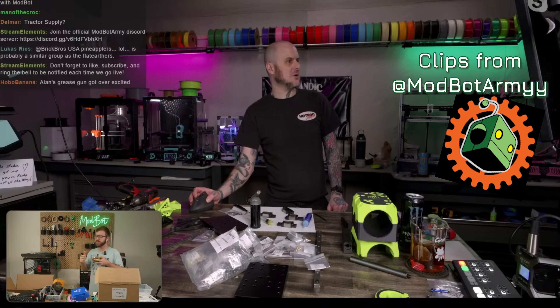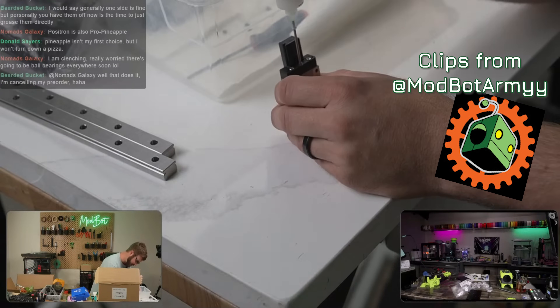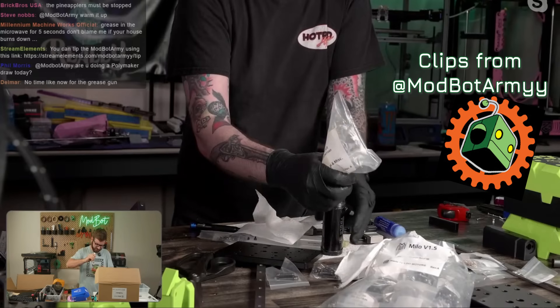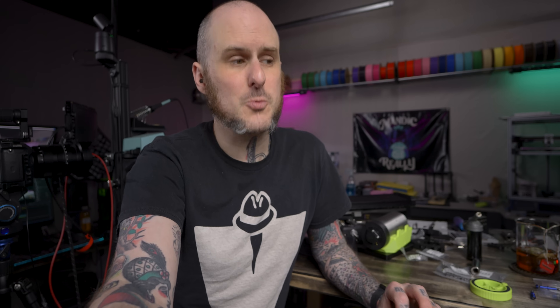Recently while ModBot and I were streaming on the ModBot Army channel starting our LDO Motors mini milling machine Milo builds, I decided to jump out of frame, go grab this thing, clean the old grease out of it, and load it up with EP2 grease — the grease I use in linear rails on 3D printers. I am so happy that I did it; I just wish I would have done it a lot sooner.